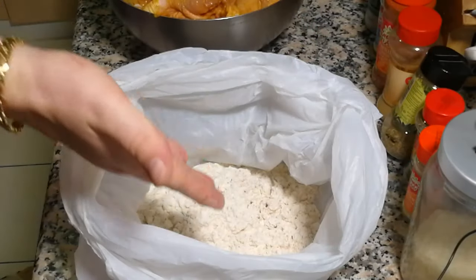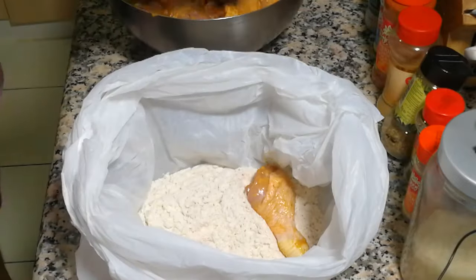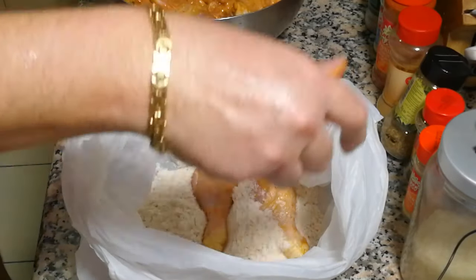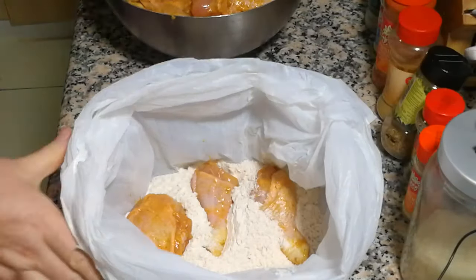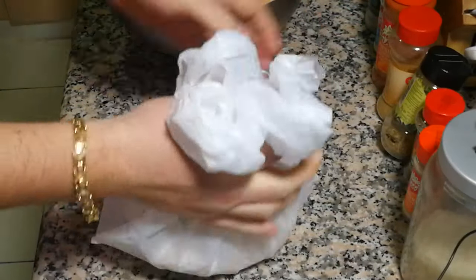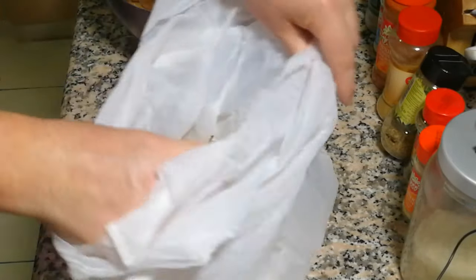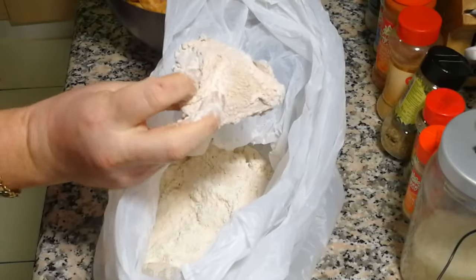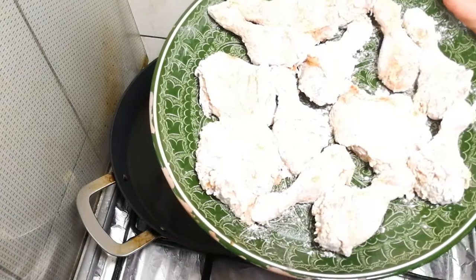Okay, the mix is ready. We start putting chicken, maybe two or three pieces at a time, this way, and then you just go like this. Okay, very simple — see, that's what we need. Half the chicken is ready.